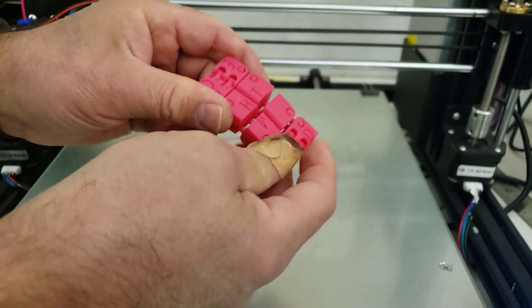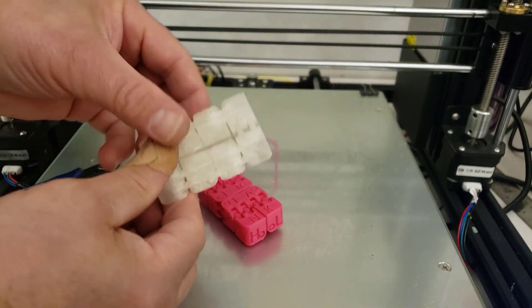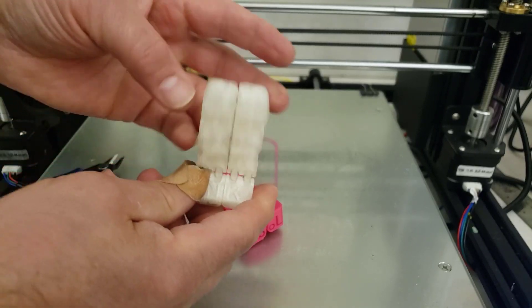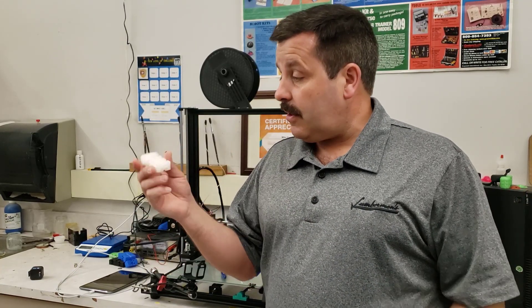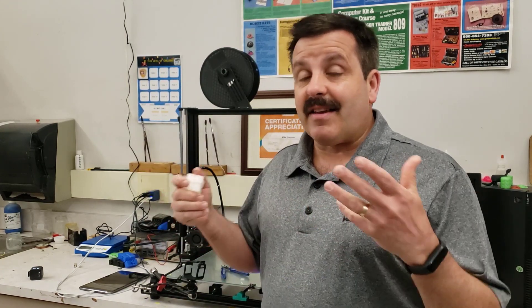Here is the other one that I printed — you notice it works just as well. It is interesting that it's harder to read with the clear filament. The A8 Plus, totally stock, came through with flying colors. These are not easy to print — I do get errors on some of my printers — but this one just keeps handling everything I throw at it, even in its stock version.